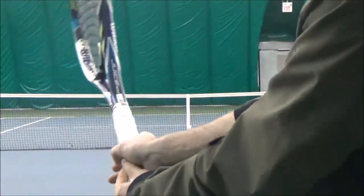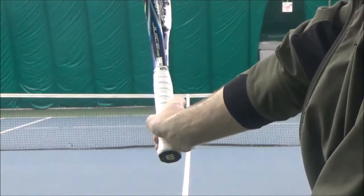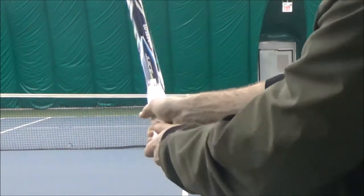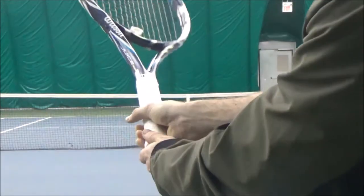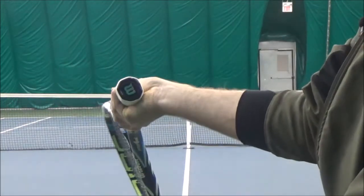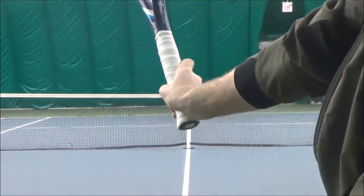For a continental grip, I'm going to put them on bevel number two. For an eastern grip, bevel number three. For a semi-western grip, number four. For a full western grip, number five.